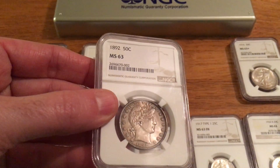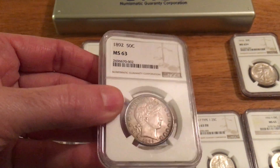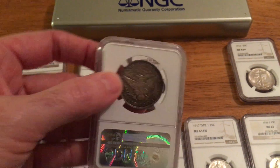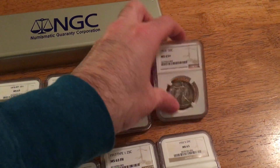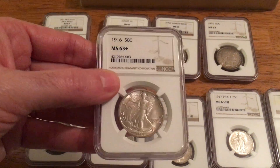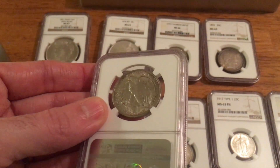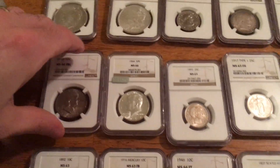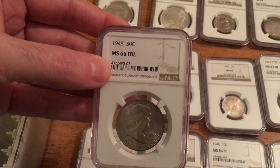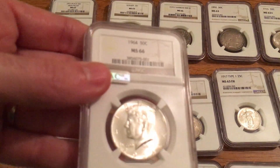This is a new coin here that I just picked up recently — 1892 Barber Half Dollar, MS63. Also a new coin: 1916 Walking Liberty, MS63 Plus. Got my Franklin Half Dollar, it's a 1948 first year. And the 1964 Kennedy, MS66.